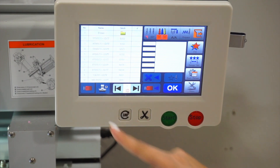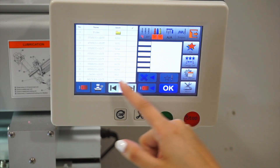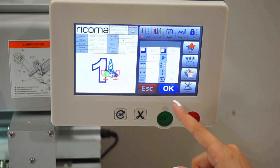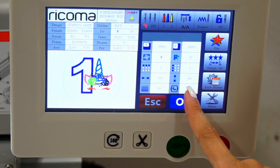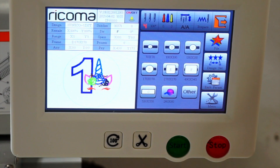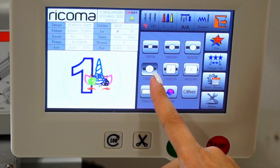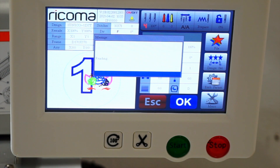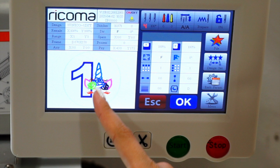Once the design is transferred, remove the USB, then go into the machine's memory using the embroidery icon next to the USB symbol. Select the design you want and click OK. Then click Design Set and click that bottom left button showing a hoop with a hat inside — that shows all the different hoop types the machine uses. I'm going to select hoop type D today. When you click OK, it centers the design into the hoop, and you can see the hoop outline around the design.